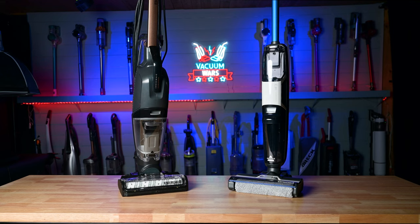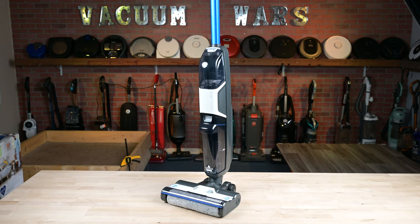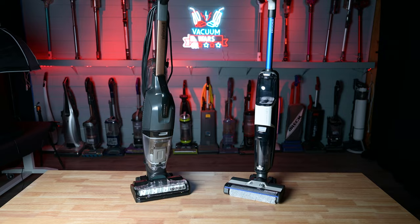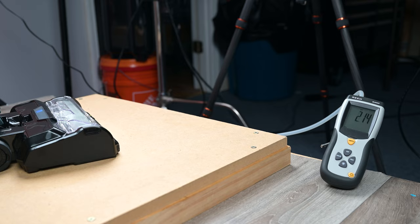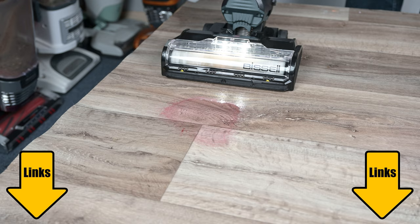Welcome to Vacuum Wars. Today we're going to be comparing two of Bissell's newer wet-dry vacuums, the Crosswave HydroSteam and the Crosswave HF3. They're both premium vacuum mop combos with plenty of impressive features, but they also have some differences. Over the last couple of weeks, we've put them both through all sorts of tests. In this video, we'll go over the results and see which one comes out on top.